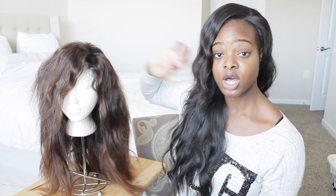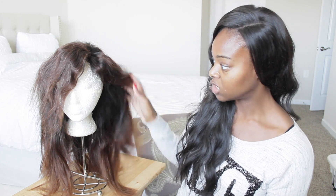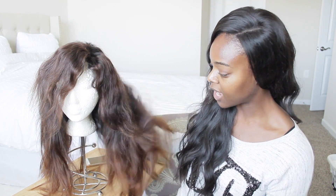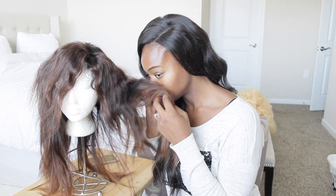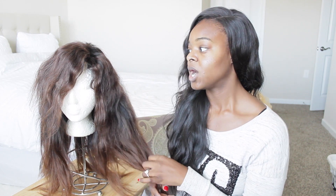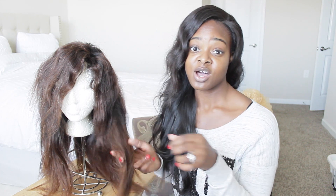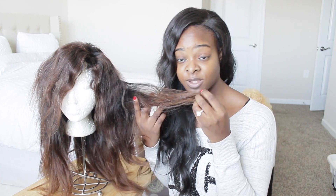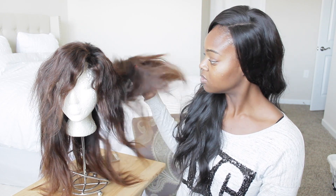I love the closure and the density of the closure. My favorite part was the coloring — it took the color very well. I made it a really nice chocolate brown. Also, when I first got the hair it didn't have any bad smell, and after being in the ocean with very salty water it still didn't smell bad at all.